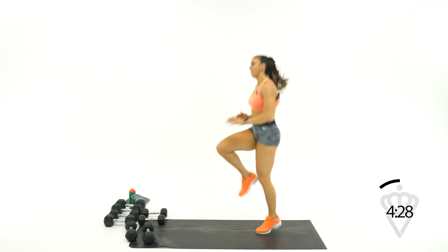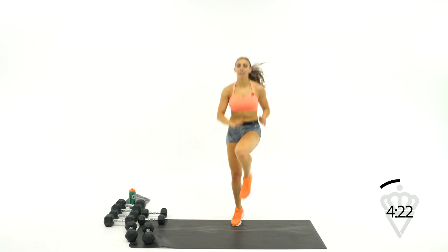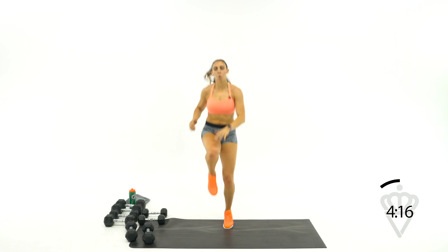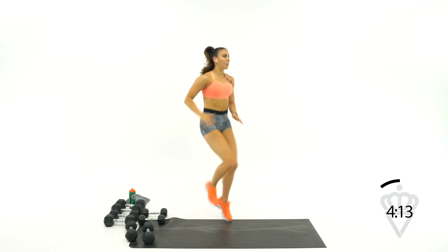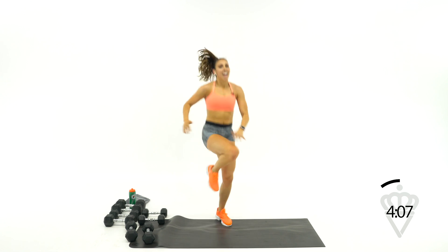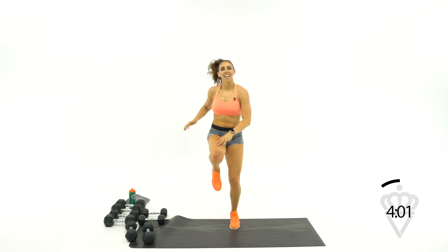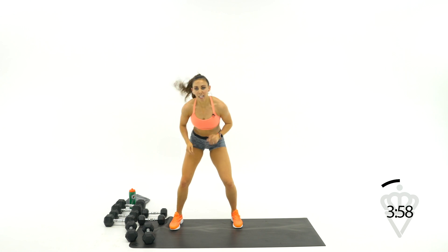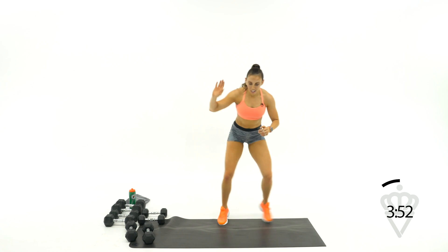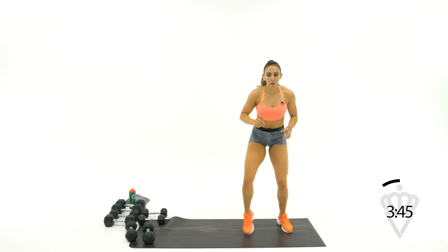High knees, let's go — up, up, up. 20 seconds. 15, speed it up. Touch the opposite knee still. Quick feet — here we go, 2, 1. Drop it down, get moving. Quick, quick, quick. 30 seconds and you're done. Give me all you've got — gas pedal all the way to the floor. Belly pulled in, feet are fast. You've got 12 seconds — stay right here for me.